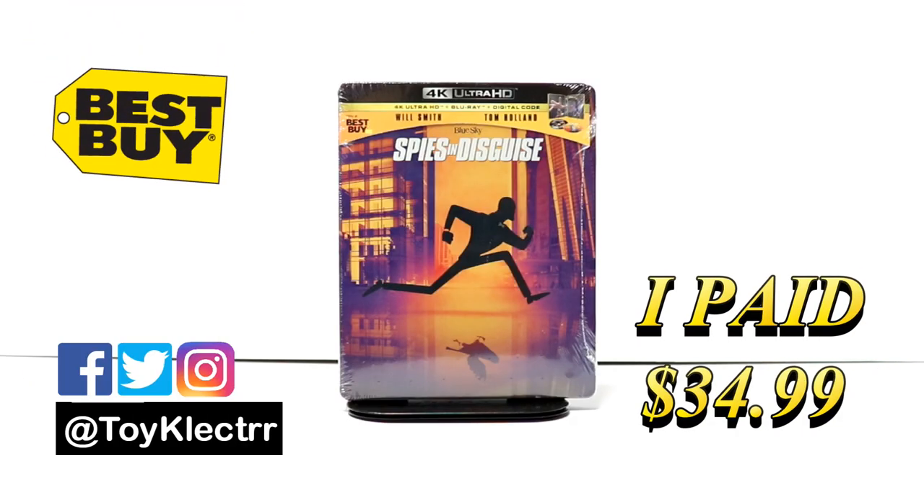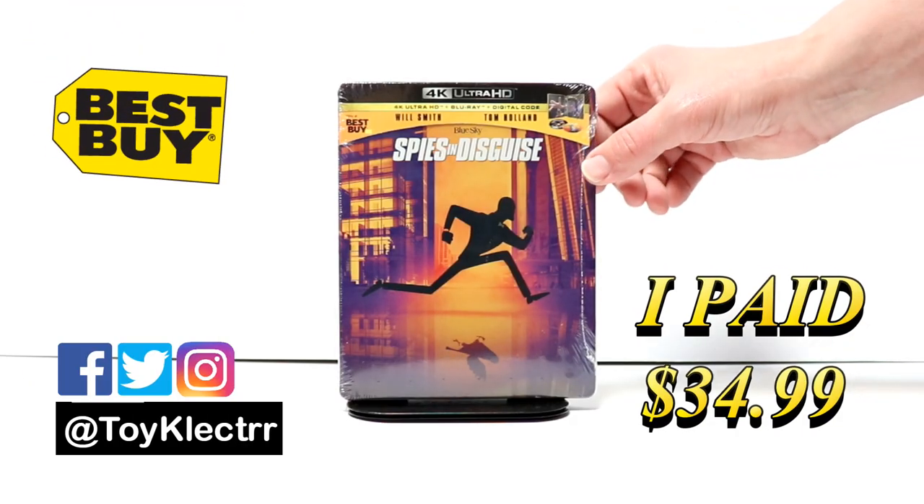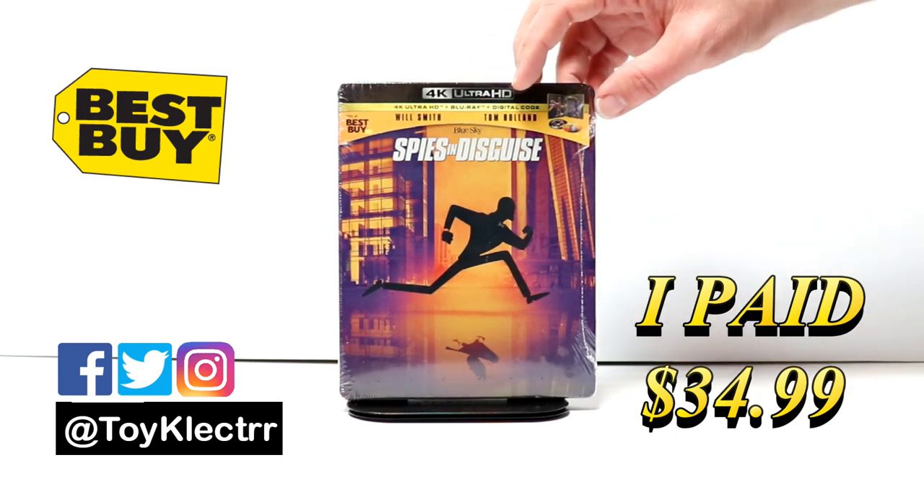So today I picked up my copy of Spies in Disguise. This is the Best Buy exclusive Steelbook featuring the 4K Ultra HD, the Blu-ray, and the digital code.